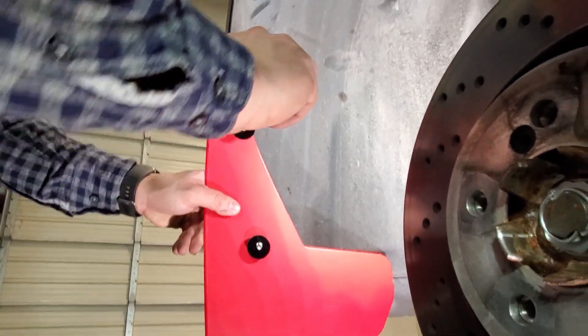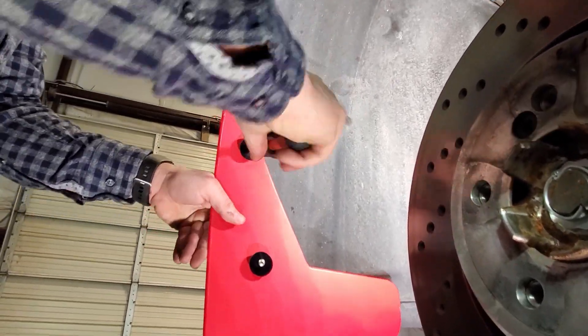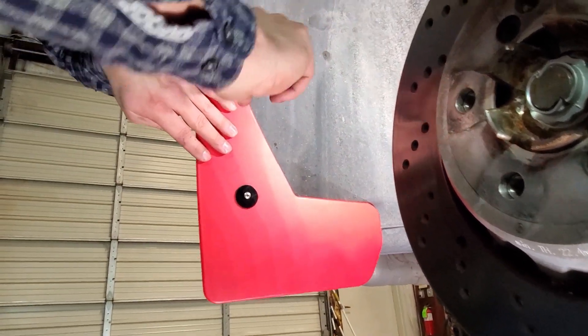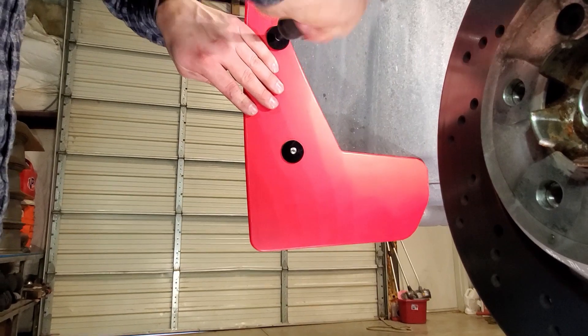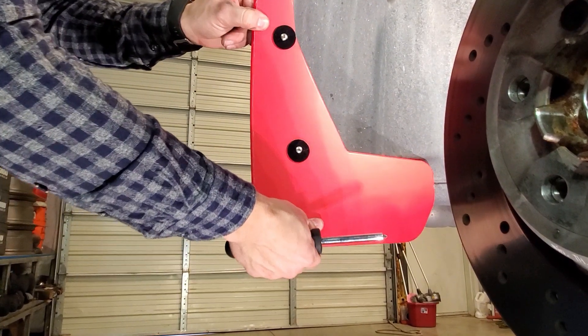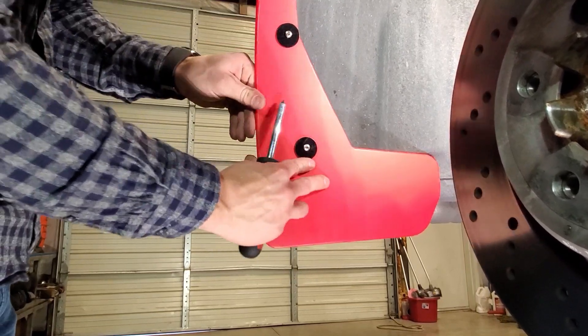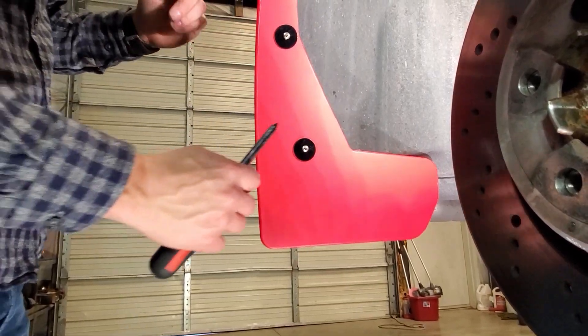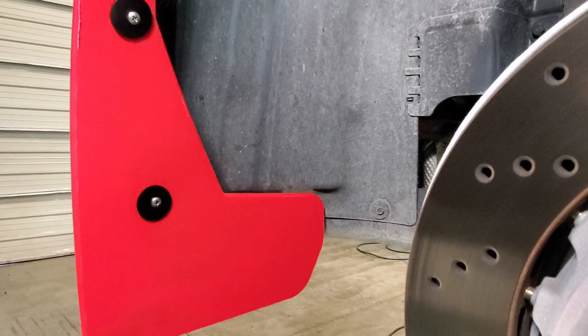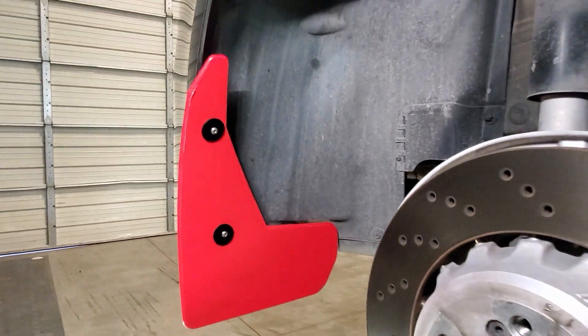Go ahead and begin tightening those — get them just snug enough that you can still move the flap around. You can adjust it in or out to your liking, and then once you get it right where you want it, go ahead and secure these fully down. Then repeat that on the other side, and that's the rear for you.